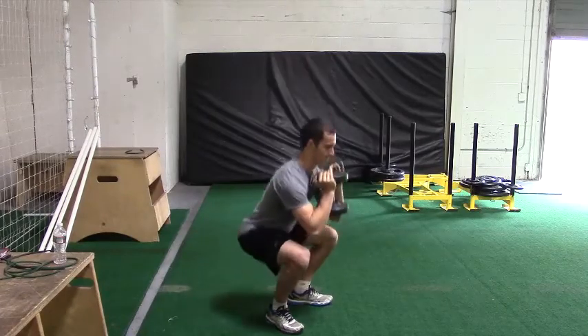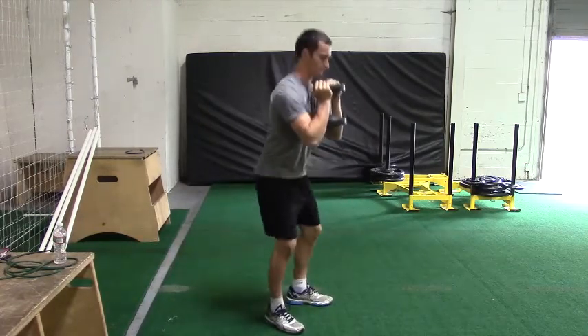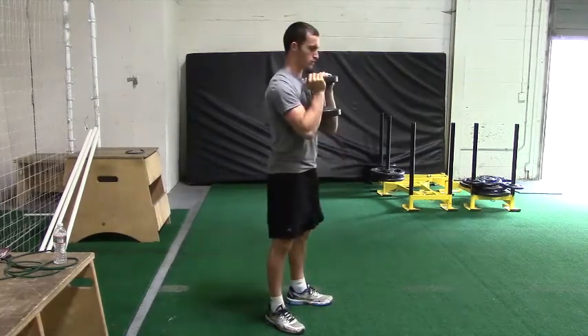The elevator goblet squat is a variation of a normal goblet squat. The difference is that you're performing segments of the rep: coming down to the bottom, coming a third of the way up, back down to the bottom, coming two-thirds of the way up, back down to the bottom, and lastly, coming all the way to the top. That would be a single rep.